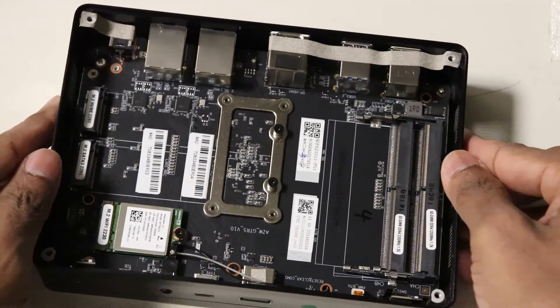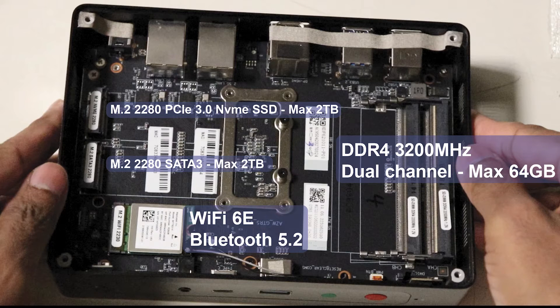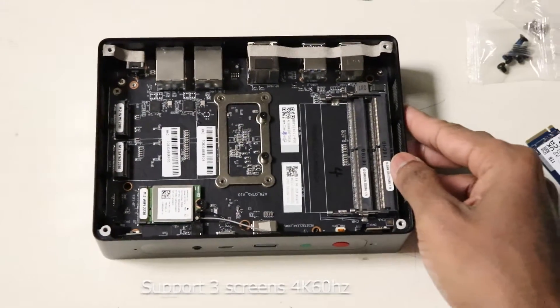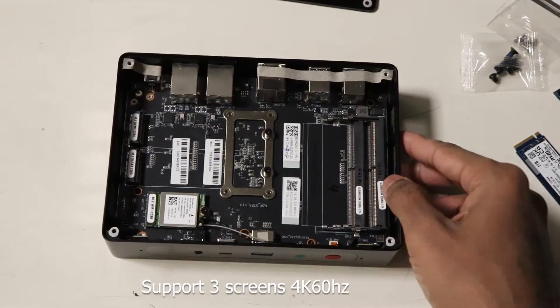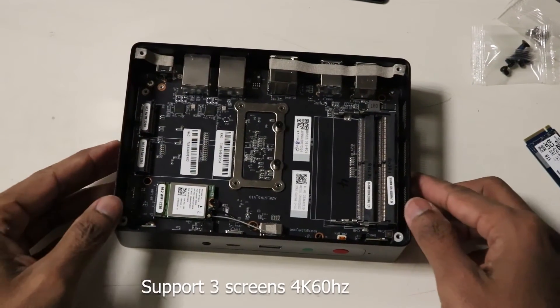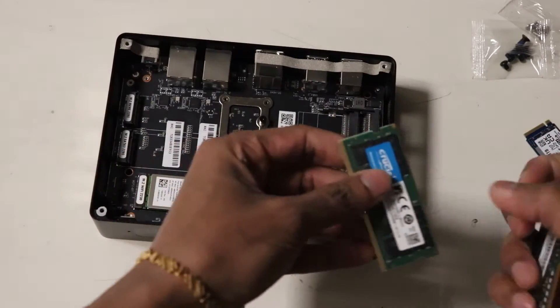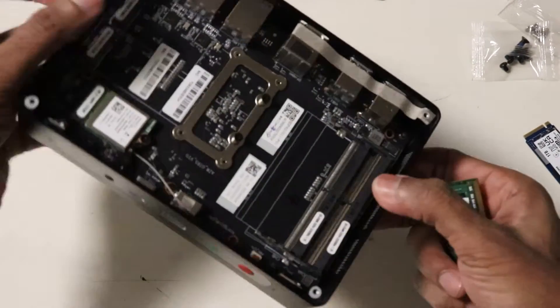Its connectivity features Wi-Fi 6E and Bluetooth 5.2, along with dual 2.5Gb Ethernet ports. Despite being a mini PC, the GT-R5 can support up to three 4K 60Hz displays — one from the HDMI 2.0, one from the DisplayPort 1.4, and one from the USB-C 3.1.